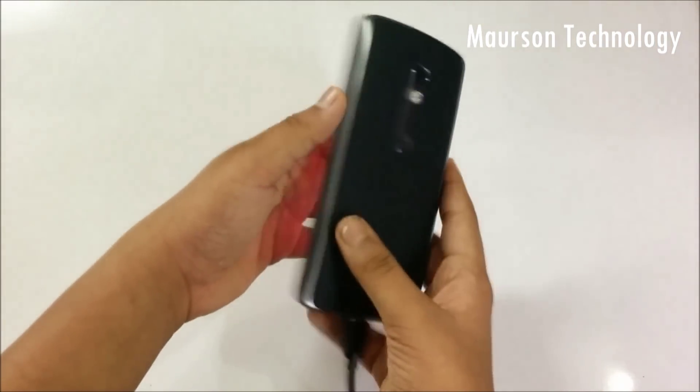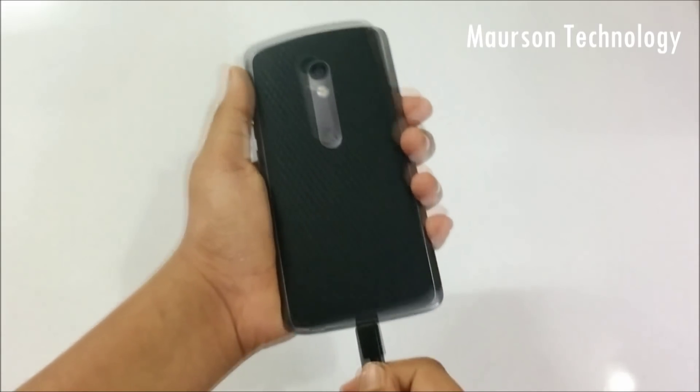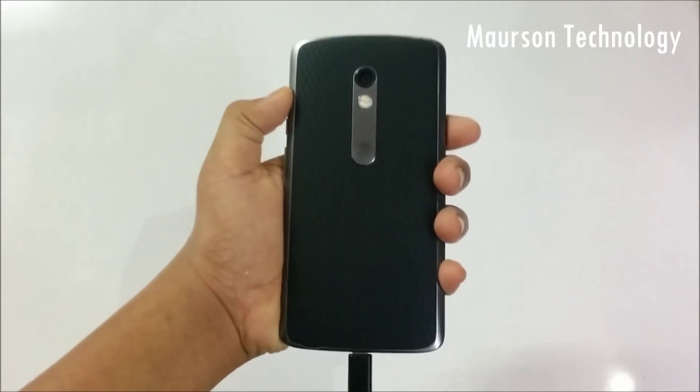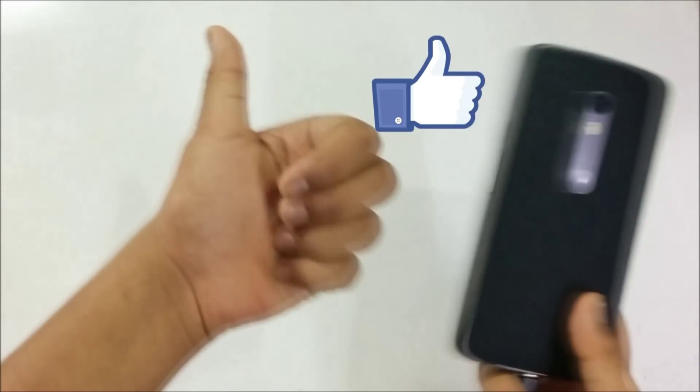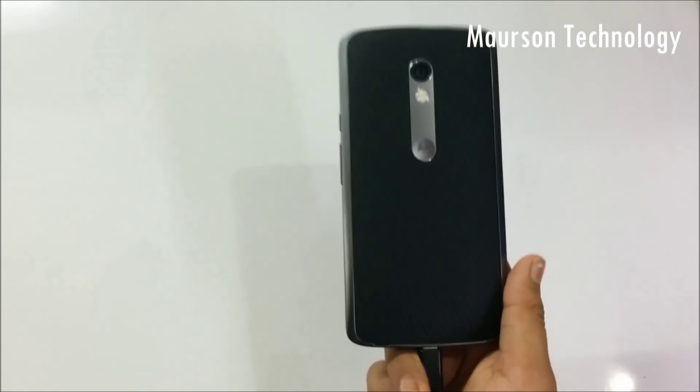That's pretty much it for the CyanogenMod 13 review for the Moto X Play. If you want to install it, I'll be linking the download link in the description below. If you want more videos like this, make sure to comment down below and give this video a thumbs up. Thank you so much for watching and I hope to see you guys in my next video.